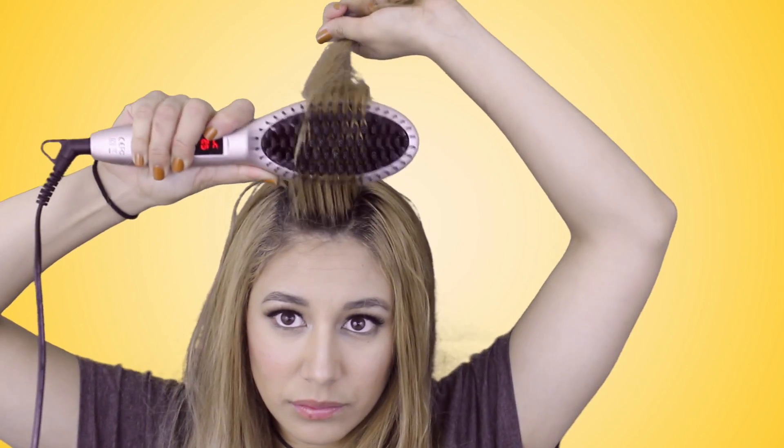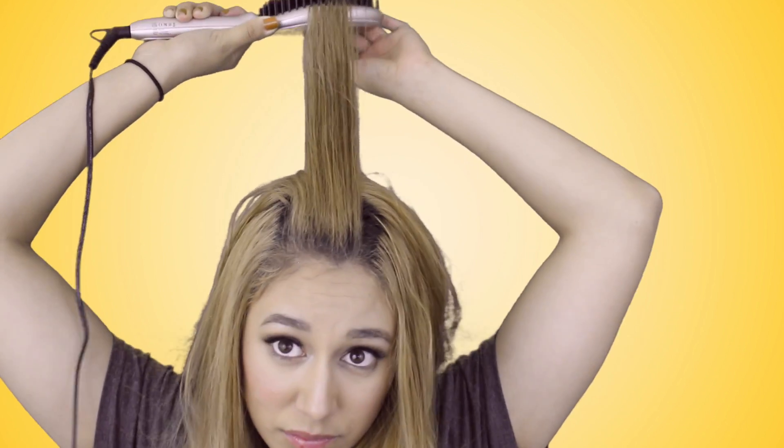My biggest pro is that it's amazing with bangs. Usually with a straightener I have to grab and turn my wrist to get the swoop, but it's so much easier to do with a brush like this — you just comb it backwards and it styles your bangs absolutely beautifully. Another pro is that it cools down just as fast as it heats up. My straightener takes 30 to 40 minutes to cool down, but this one cools down incredibly quickly, so I'm not as worried about my kids grabbing it. And another pro: it does straighten my hair, even though my hair is super curly. It straightens it nicely — I only have to go through twice.